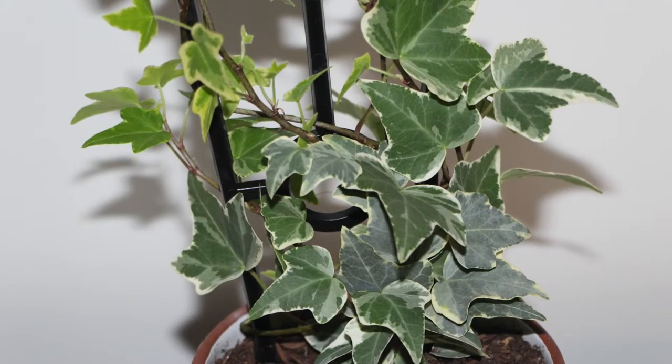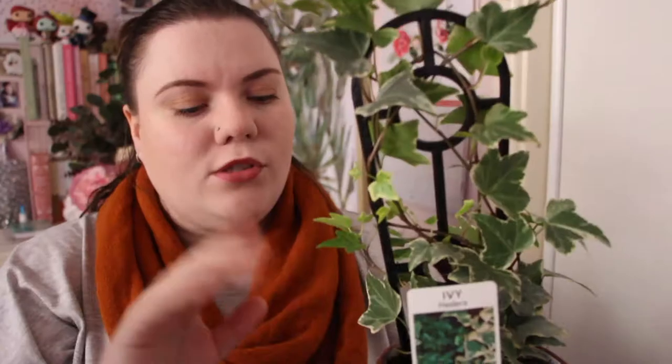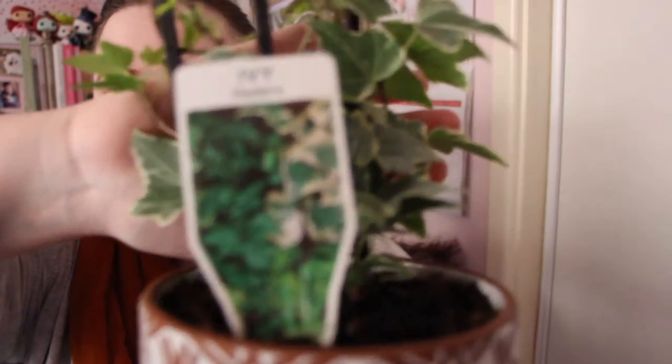This ivy plant is the Ivy Hendra — I got this in store at Bunnings. It is absolutely gorgeous. The main reason I wanted one is I love its trailing vine. I also love that the leaves are very autumnal — autumn is my favourite season and these leaves just remind me of it, with cream, green and little flecks of white. I mist it and test its water with my water meter. Just a beautiful little stunner.